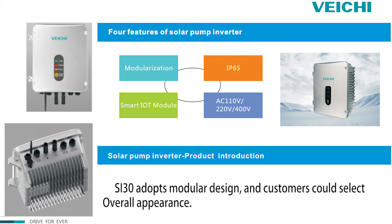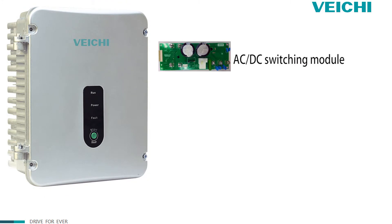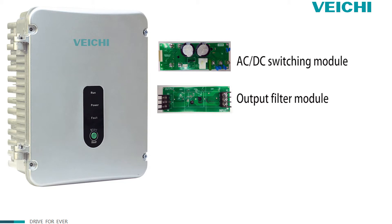ASET30 adopts a modular design and customers can select according to their own needs. The overall appearance includes the ACTC switch module, output filter module, GPRSD module, and keyboard.